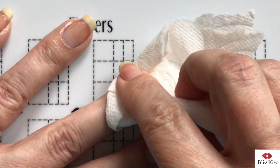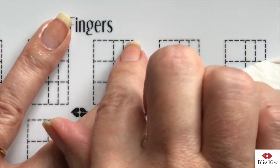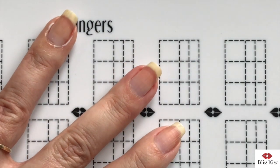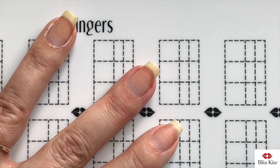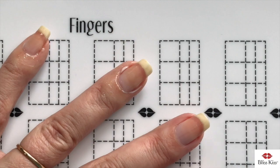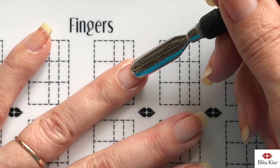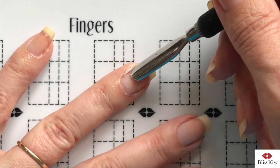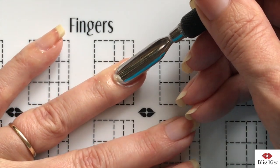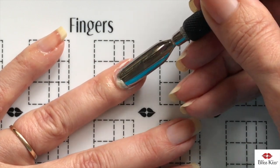Then we're going to wipe all that off. The latex may peel off with it — if not, it's just like white school glue that we used to put on our hands and peel off as kids. The cuticle has gone all the way up since I put it off for several weeks — see all that cuticle — it's just crazy.